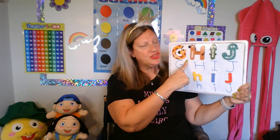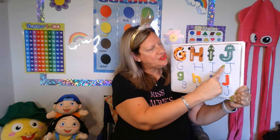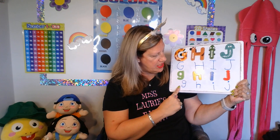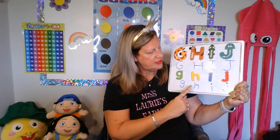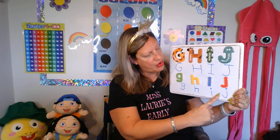Good job, students. Very good. Now let's review. Big G — giraffe. Big H — horse. Big I — iguana. Big J — jellyfish. Small g, small h, small i, small j.